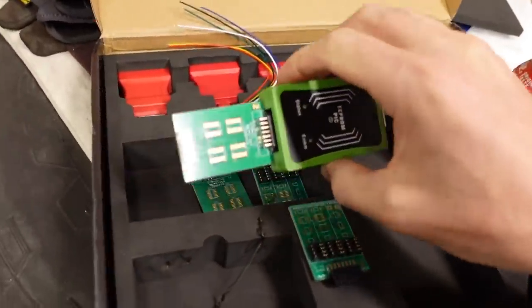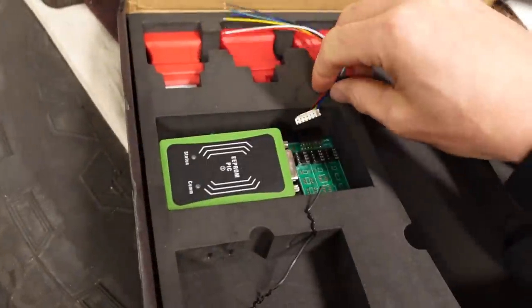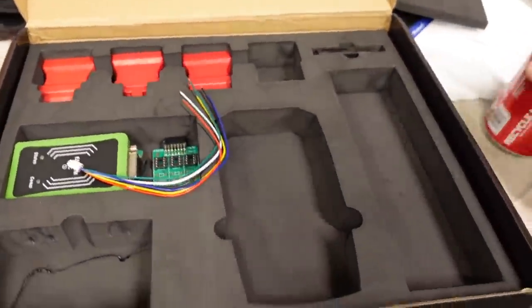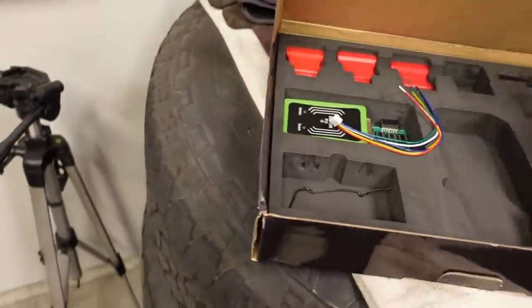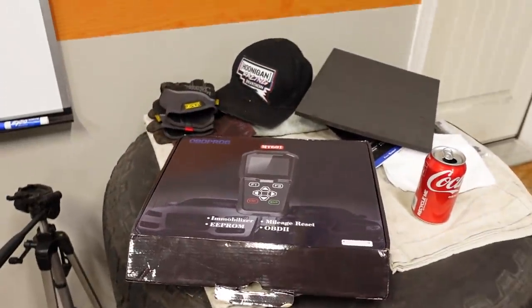Head over to their website and check it out — they have this tool for correcting mileage and a lot of other scan tools. If you want to program EEPROM chips, this kit comes with everything you should need to do just that. I don't really feel comfortable working at the board level of electronics, but this is the OBD Prog MT601 — click the link in the description below. Thank you so much for watching, I appreciate it, and we have some more cool truck content headed to you in another few days.